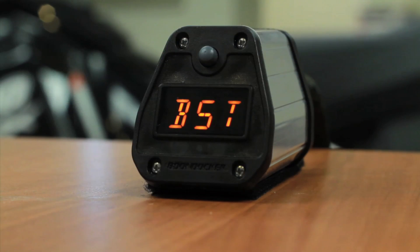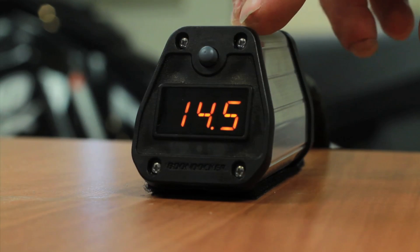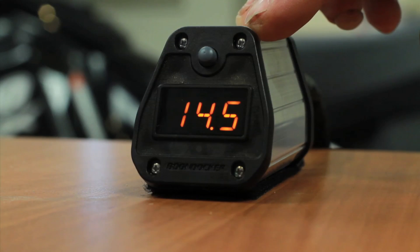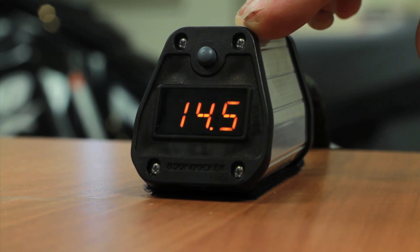Two more pushes brings me back to my main screen, which is my set boost. Right now this machine is going to achieve 14.5 pounds of boost, which we have set at a given elevation. This number will change based on barometric pressure and elevation — as you go up in elevation, this number will increase one pound of boost for every pound of atmospheric pressure that you lose, and as you go down in elevation it will automatically turn the boost down, making this a 100% altitude-compensating system.